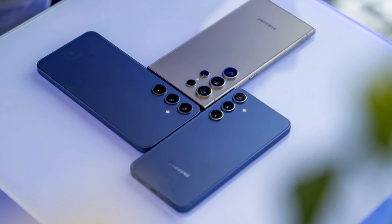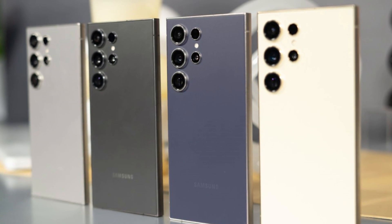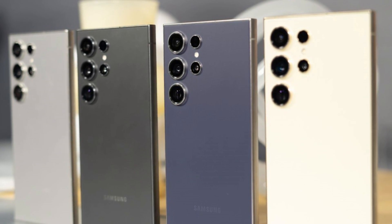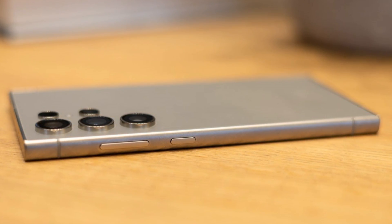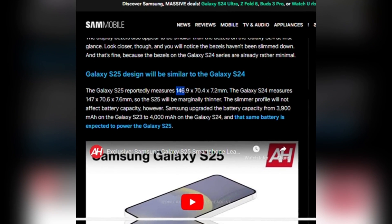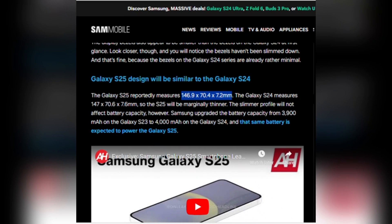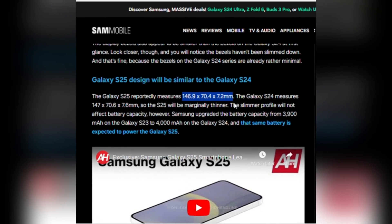While the rest of the design might not seem drastically different, it's clear that Samsung is sticking to the sleek and modern aesthetic that's been a hallmark of their flagship series. When it comes to size, the Galaxy S25 is just slightly more compact, reportedly measuring 146.9mm tall, 70.4mm wide, and 7.2mm thick.